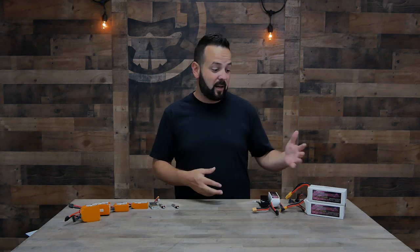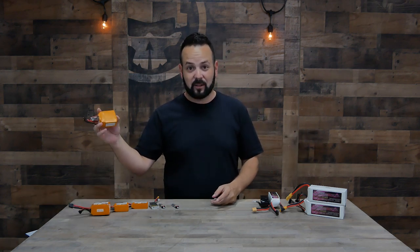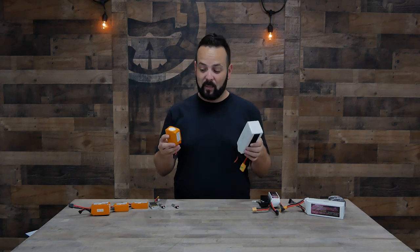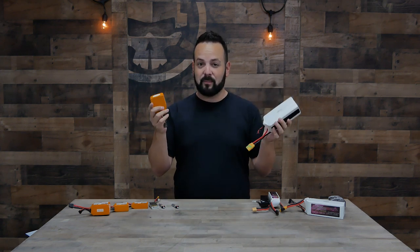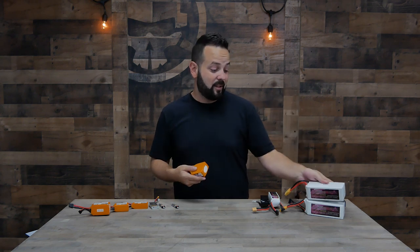Capacity is essentially how much water you have in the tank — a five-gallon or a fifty-gallon tank. A 5000mAh battery like this one is going to be a lot bigger than a 1000mAh one. These are both 6-cell, 22.2V batteries, but the 5000mAh is obviously a lot bigger because it has a lot more juice in it. Next up is C-rating.